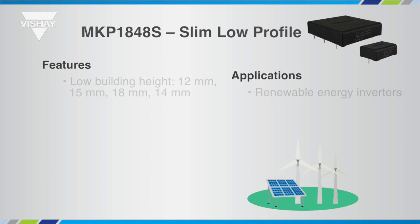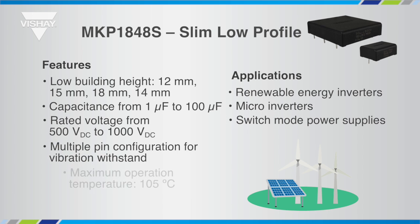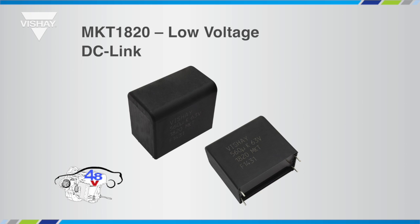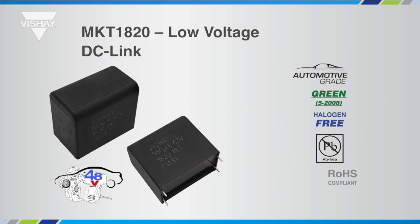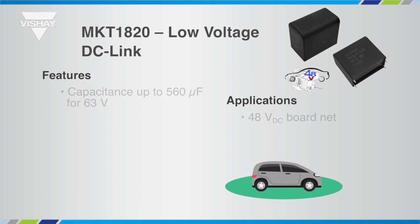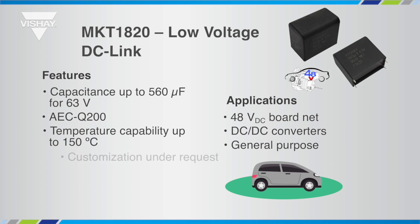Its low height and multiple pin configurations make the capacitor suitable for any application where the presence of vibration is a key design constraint to consider. Multiple customisation options are available, so please contact Vishay for more details. Vishay's MKT-based DC-Link has been designed for applications up to 250 volts DC, offering a wide capacitance range up to 560 µF. The MKT1820 is designed for high temperature operation — up to 150°C for a limited time and 125°C continuously. With these features, the MKT1820 is a key component for the growing automotive 48-volt boardnet market, combining long lifetime with stable parameters and a capability to withstand voltage transients, spikes, and over-voltage for a limited time.